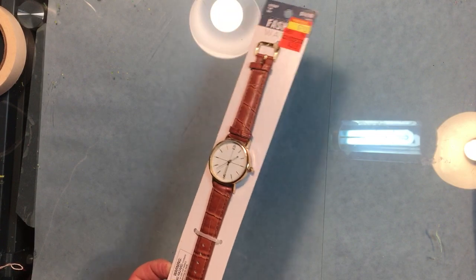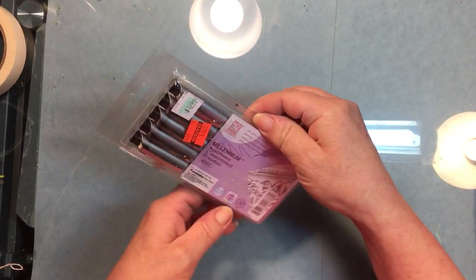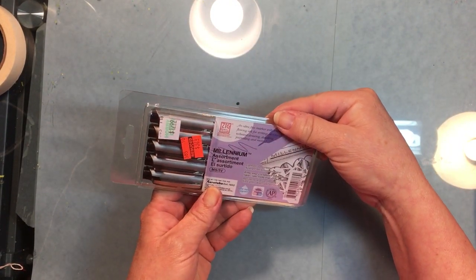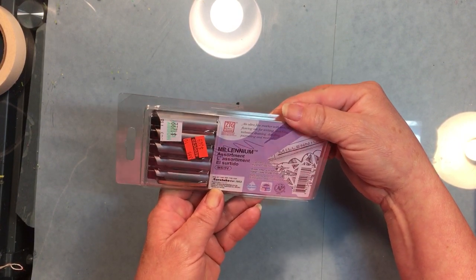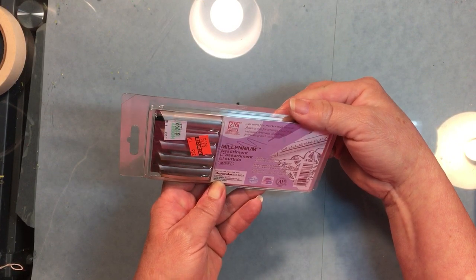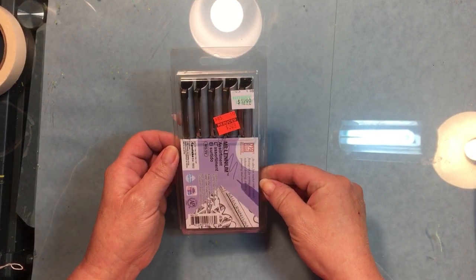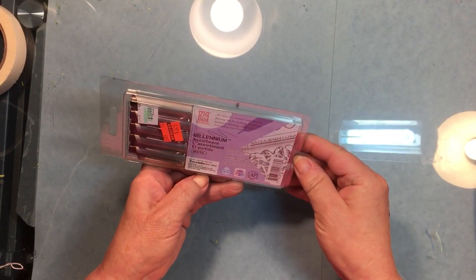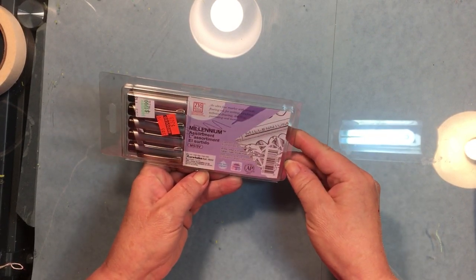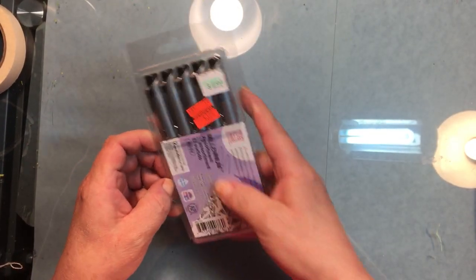Then I picked up these — Zig Memory System Millennium assorted fine tip ink pen markers for drawing. I like to do a lot of drawing, especially doodling and zentangles. They were regularly $12.99, now $3.24. Good deal.